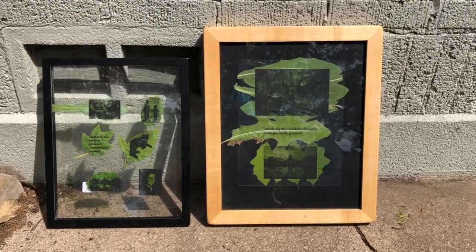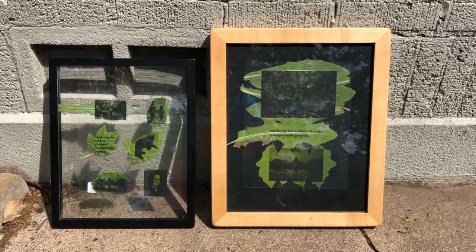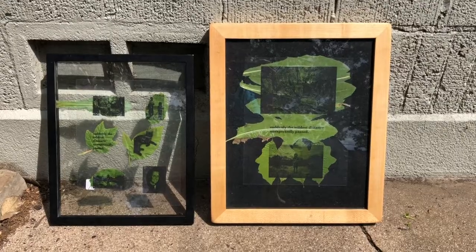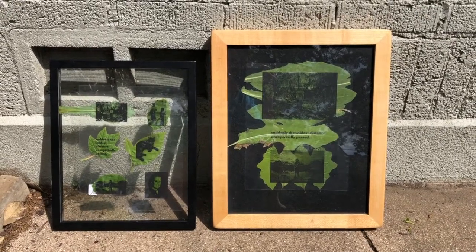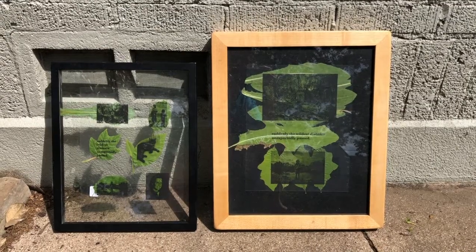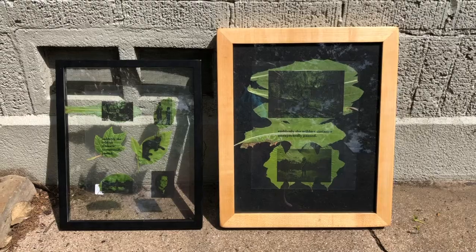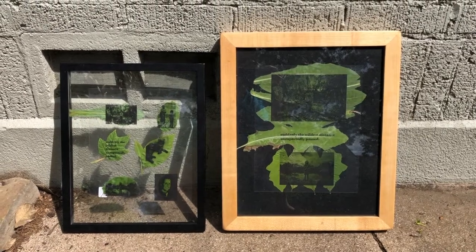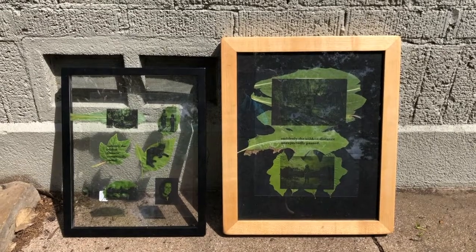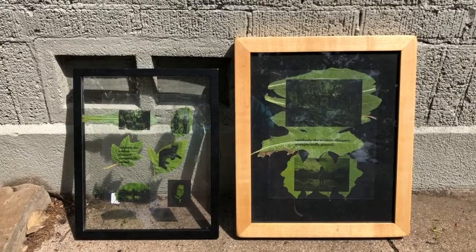All right everybody, we're back at it today. The ones in the wood contact print frame were out for about three hours yesterday, but the sun wasn't as strong. So I started them out today about 11:30, and I'll have to move them throughout the day. These could take 24 hours, depending on the kind of sun — it could take several weeks. So hopefully we're going to get something. I'm also trying using this other frame.